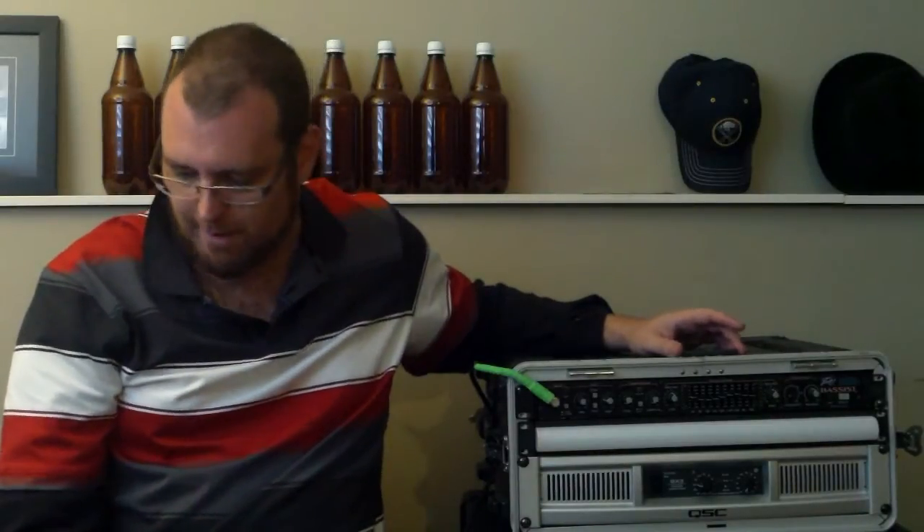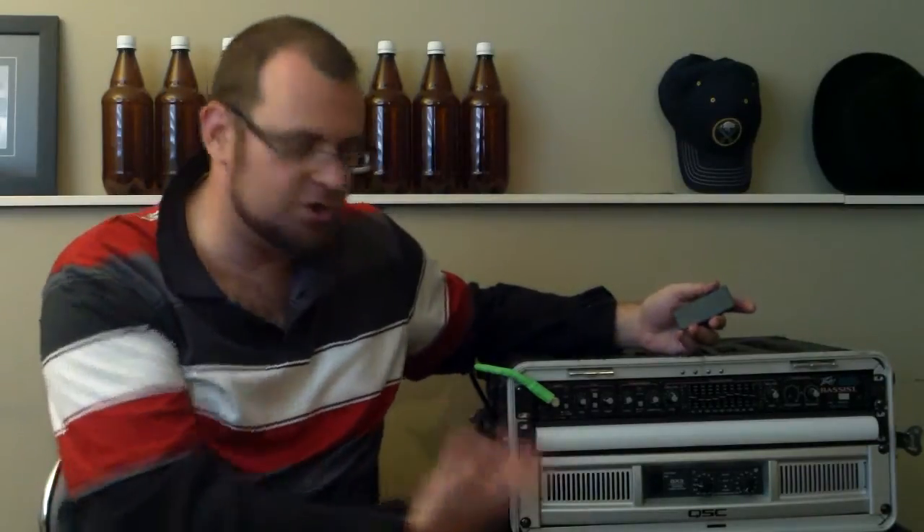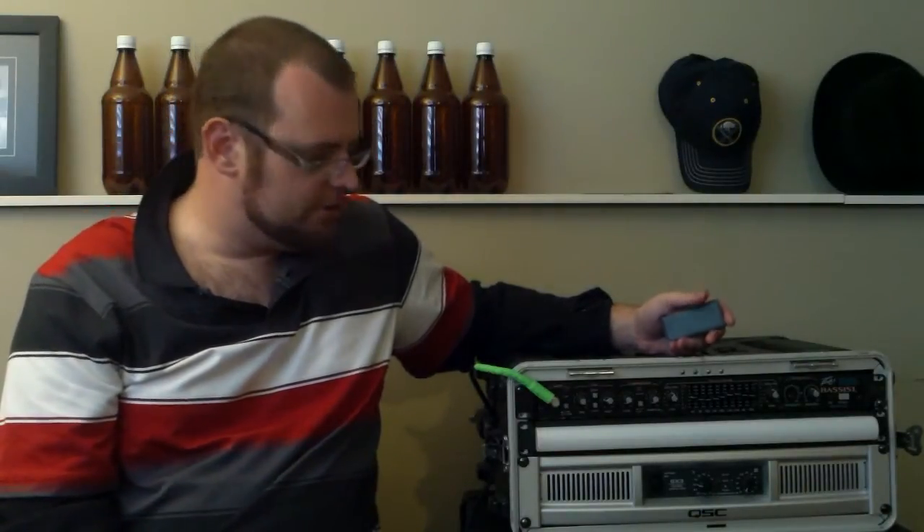It does pull 500 milliamps, which is kind of high. My entire pedalboard, which is seven pedals including a wireless multi-effects pedal and a preamp, only pulls a little bit over double that. So it's odd that just a light would pull that much. But I'm plugging it directly into a power bar anyway, so it doesn't really make a difference.